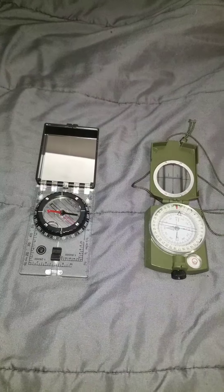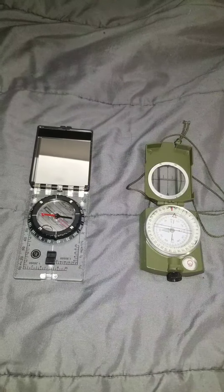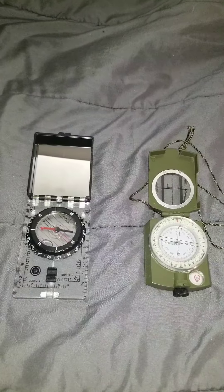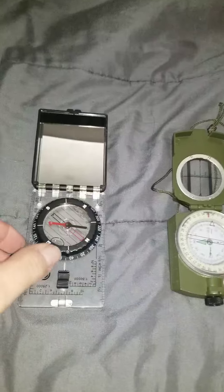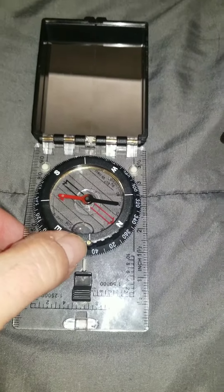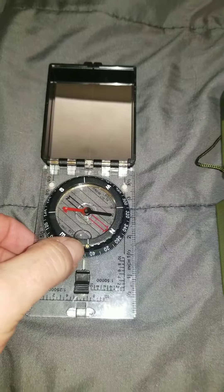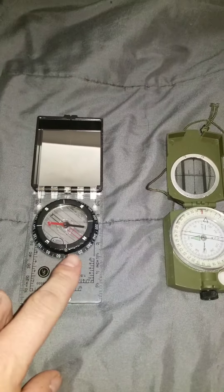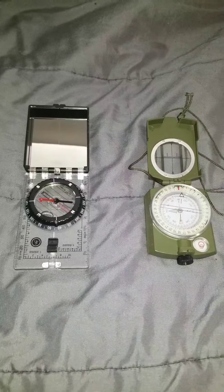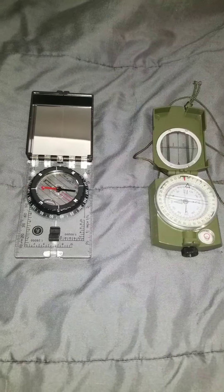There are a couple different types of compasses and things to look for. You want one that's liquid filled. There's a set screw on the bezel ring that allows you to adjust an offset for declination, which will be indicated on your map legend.